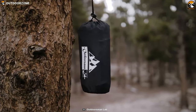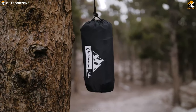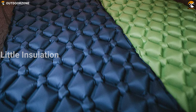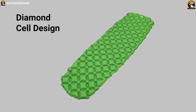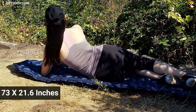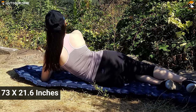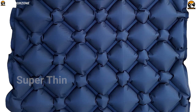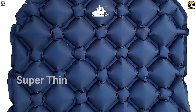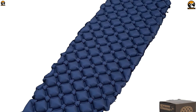This budget pad inflates easily and packs away small, but offers little insulation against cold temperatures. Its diamond seal design eliminates edge collapse and lets you take full advantage of the entire 73 by 21.6 inches of pad space. The space between the seals is super thin — just shell material laminated together — making the pad flexible. This pad is all about value.